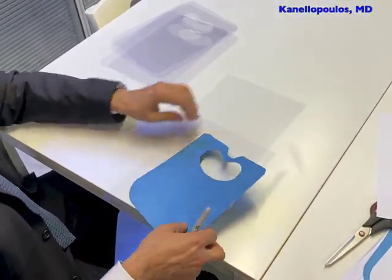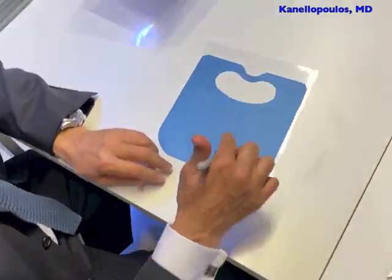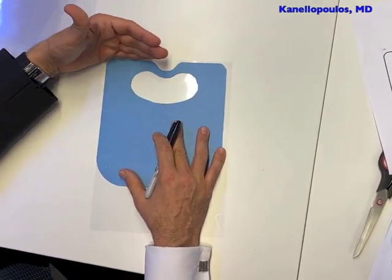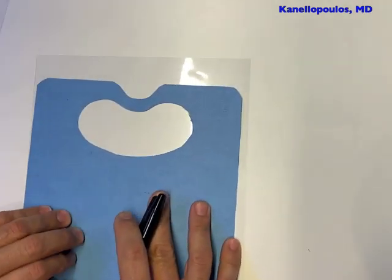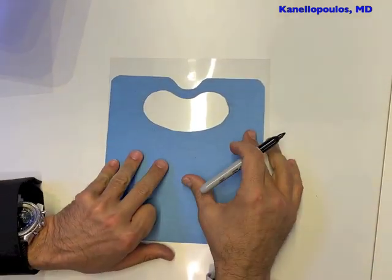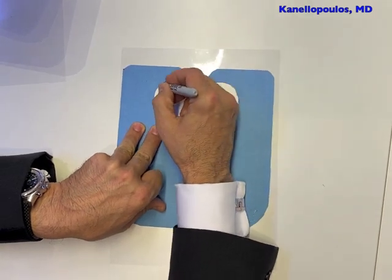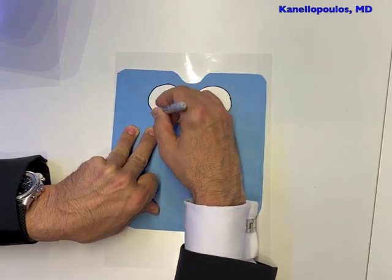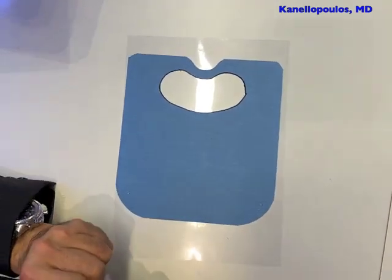This is as simple as taking your cellophane letter size sheet, and instead of going right at the edge of your sheet — in order to create a better shield for your eyes — we're going one inch lower. We're going to use a sharpie marker and delineate just this. That's all you need to do. And this is obviously the space where the oculars from your slit lamp or your surgical microscope will enter.